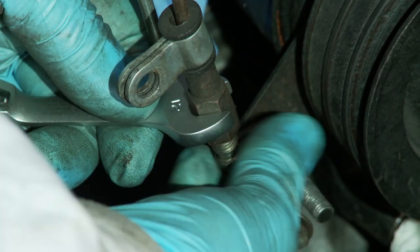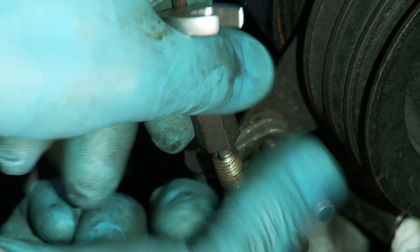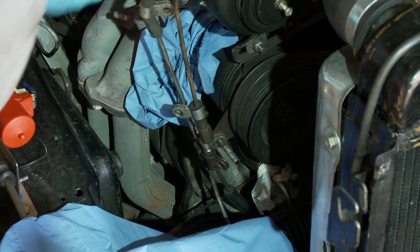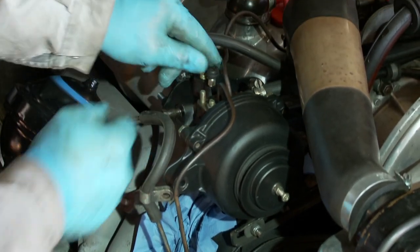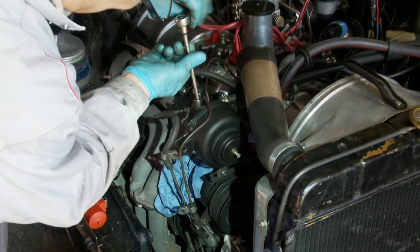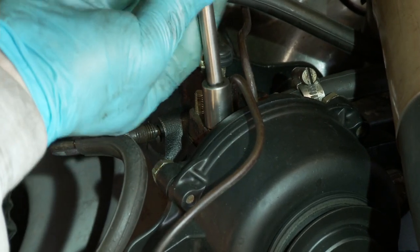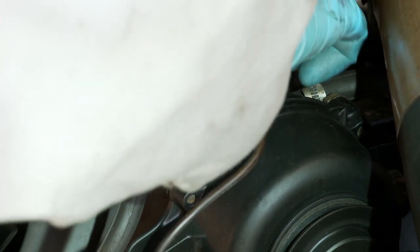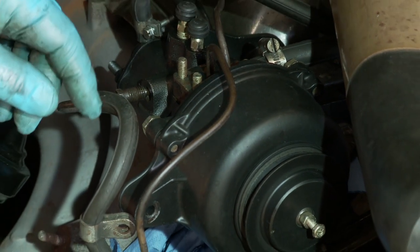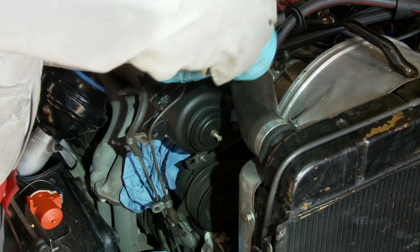I'm splitting the pipe here — this goes down to the clutch lock. Just wiggle them slightly for them to come apart. I'll hold it vertically upwards so any LHS in the pipe drains into the tank and doesn't dribble everywhere. A vital tool in any Citroën DS garage is a magnet on a stick — that's probably a Citroën part number for it.